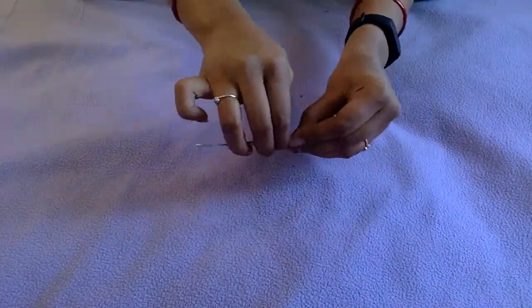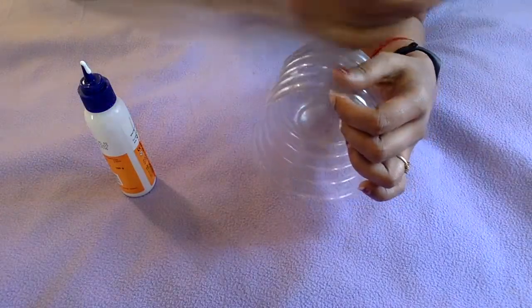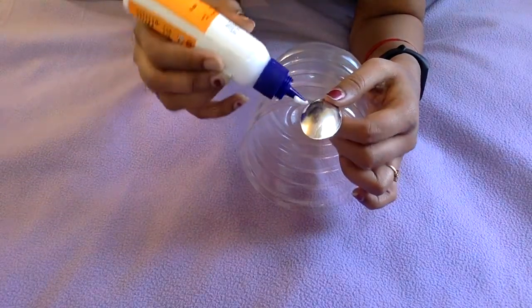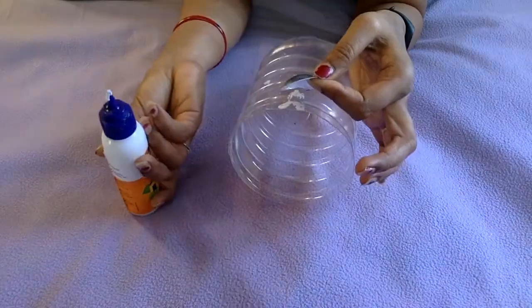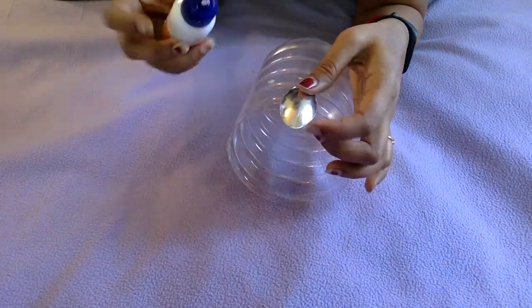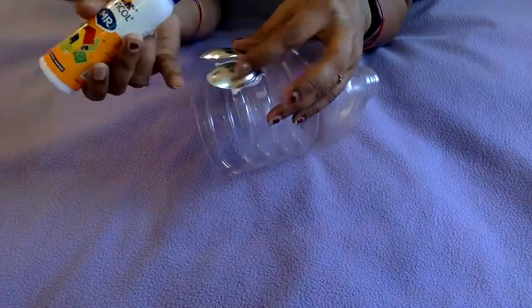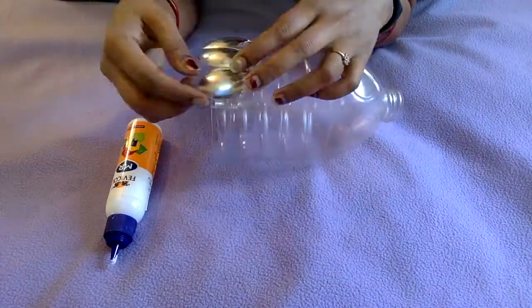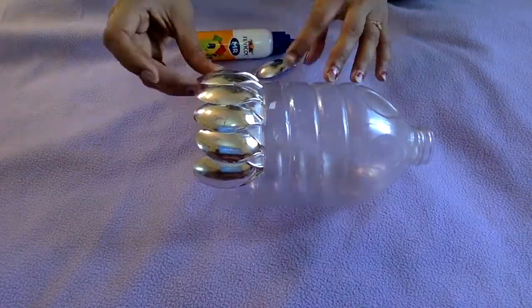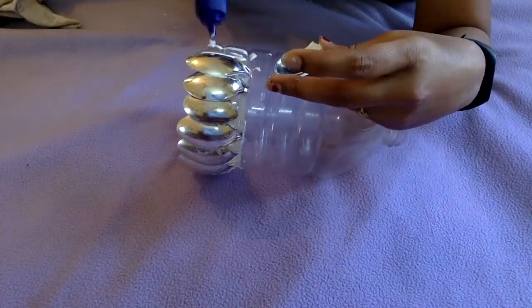I'm now taking the bottle and the spoon. I add some glue and start sticking it on the bottle like this. We'll cover the entire circumference row by row so that it looks neat. I'll come back to you guys after finishing the first row of sticking the spoons.